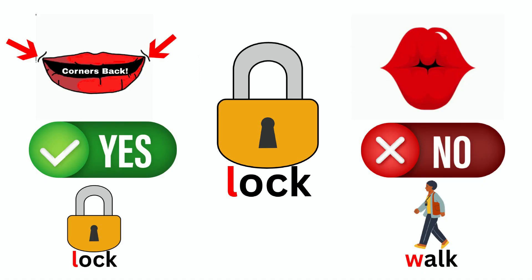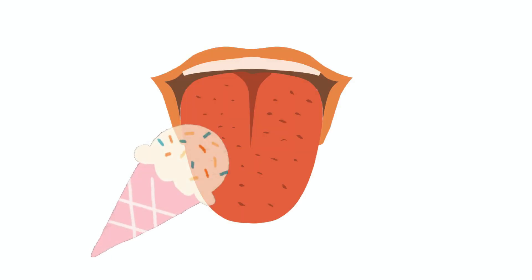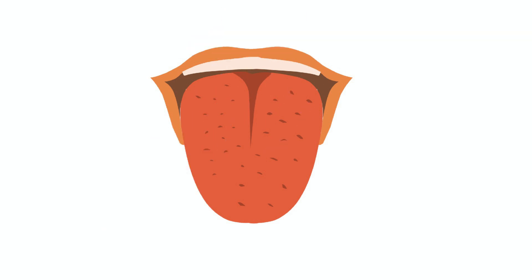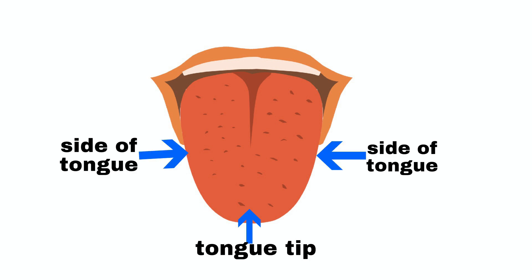The next body part we are going to talk about is our tongue. Our tongue can do amazing things like taste delicious ice cream or catch raindrops if you stick it out, but today we need it to move in a special way to help make the L sound. The very front part of the tongue is called the tongue tip. These two parts of the tongue are called the sides of the tongue. The part of the tongue all the way back here is called the back of the tongue.